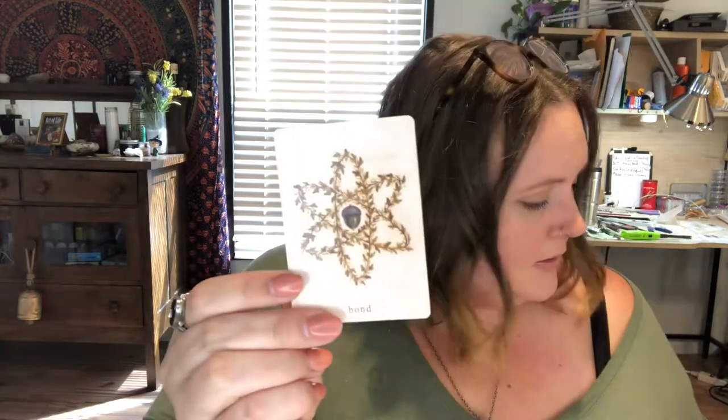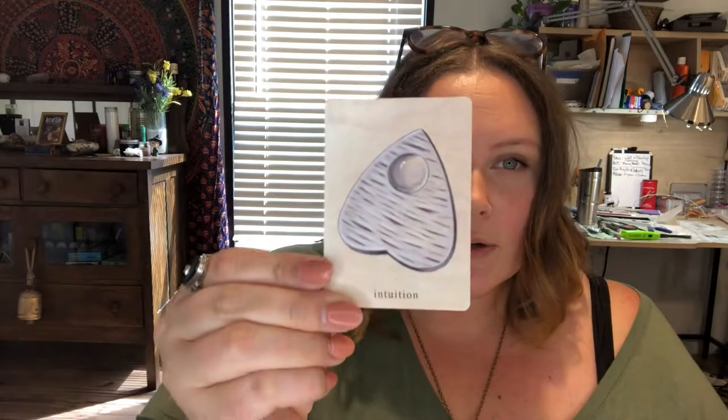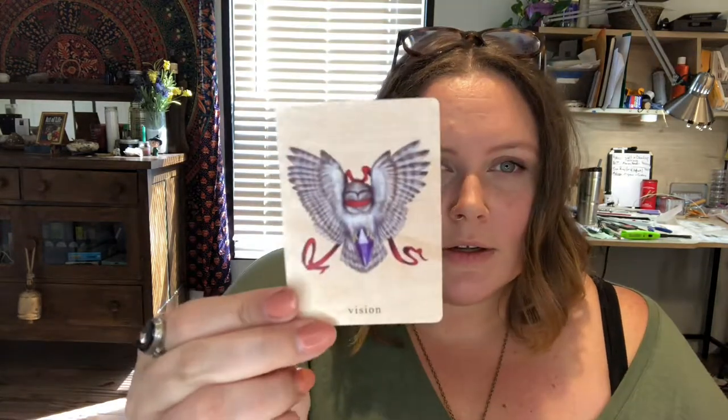Creativity — I love this because I love watercolors. I do watercolors every once in a while, and I love that representation of creativity because that's where my creativity flows. We have Bond. Ceremony. Intuition. Release. Cycle — I really like this one; it's got the snake and the moons. Healing. Voice. Vision.